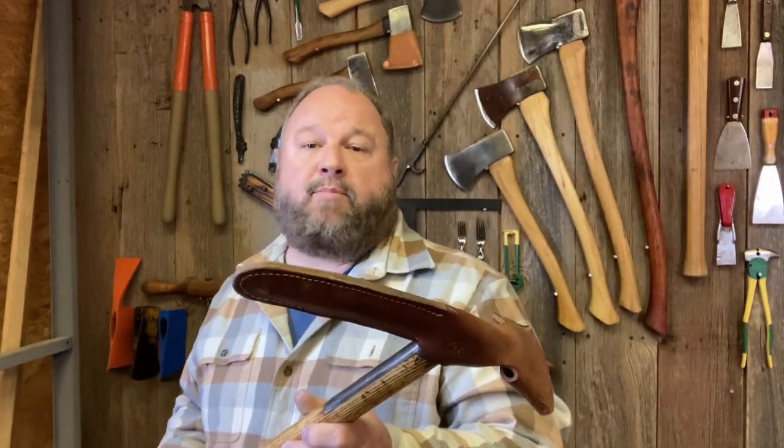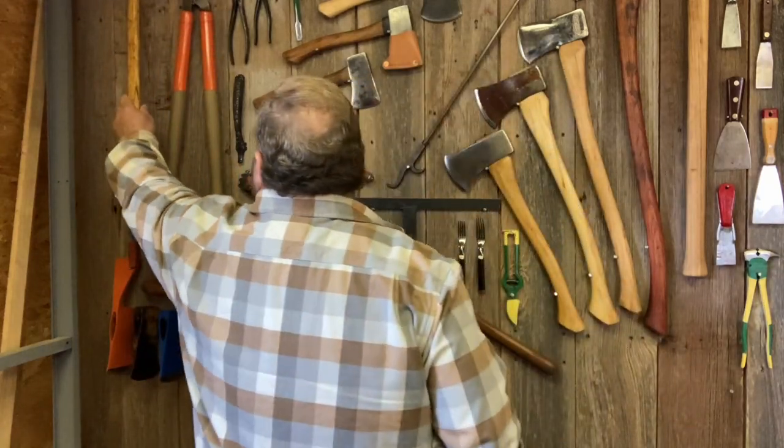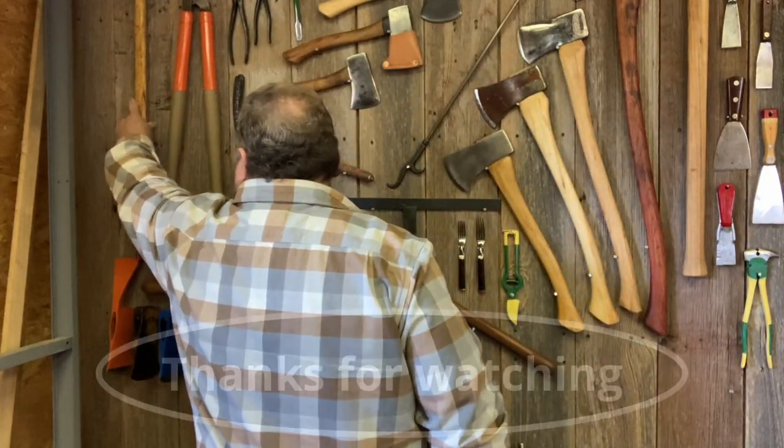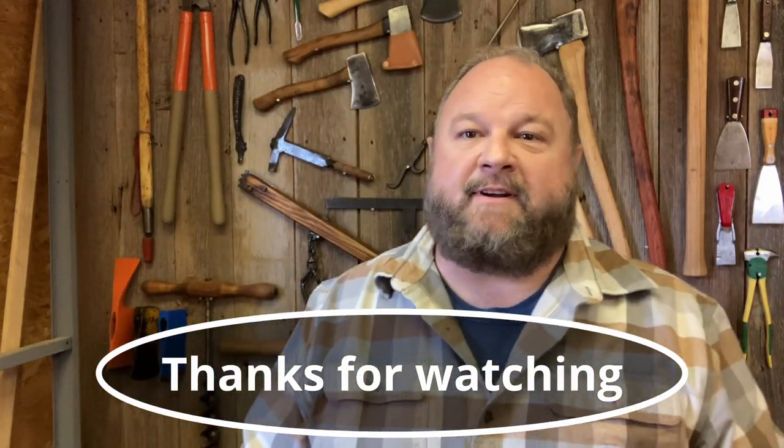Thanks so much for joining me on this project, cleaning up this nice quality tool. We've got a place for it up here on the wall — hang it right there, and it will be there as part of the trophy on the wall. Thanks again. Have a great day. God bless. Give us a thumbs up, subscribe, share with a friend. Hope to see you on the next video.